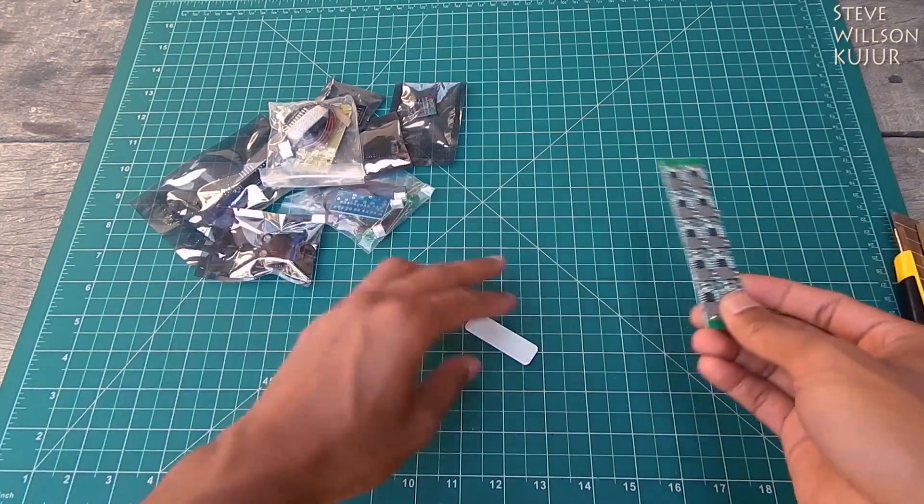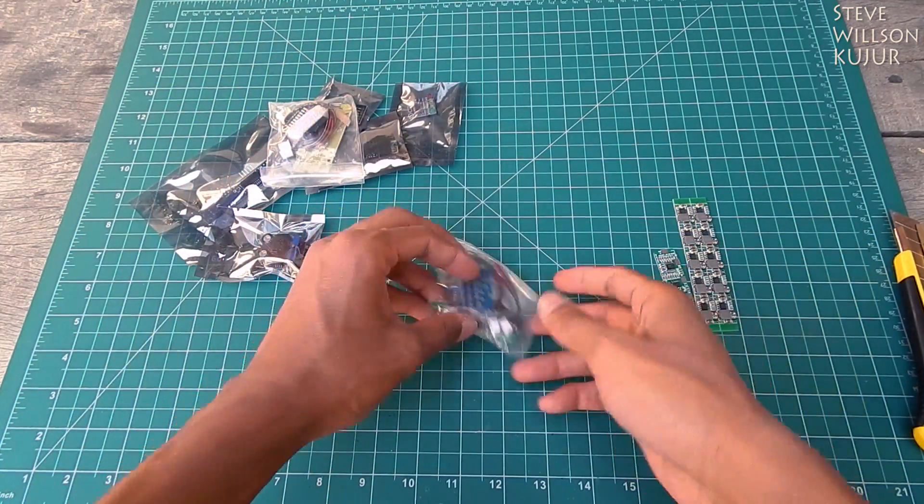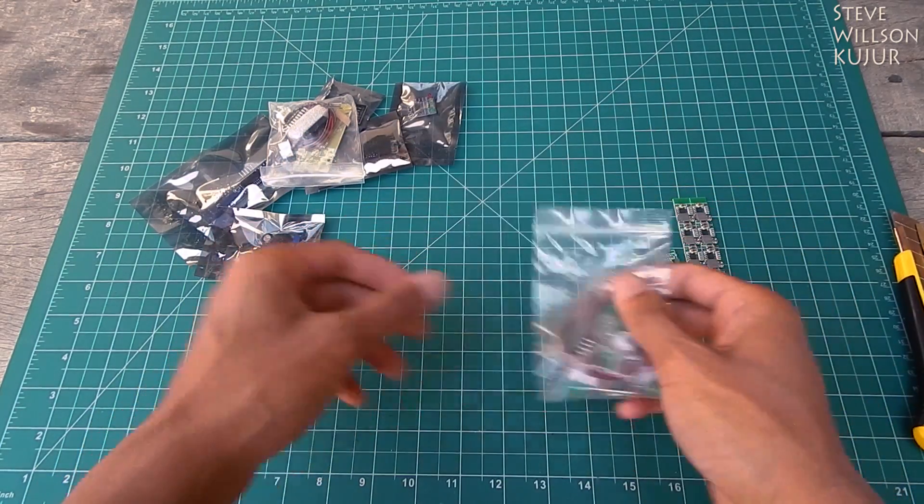...to DC step-down converter. And now it's a 4S BMS board, and I think it's a UV light indicator.